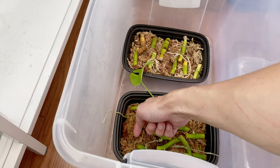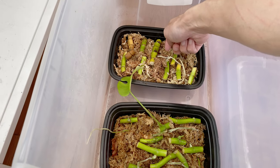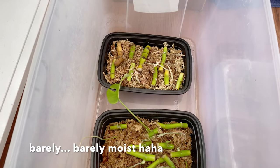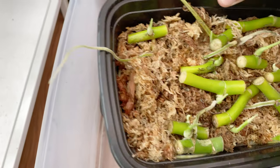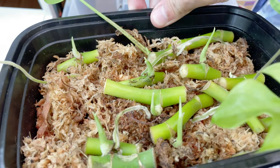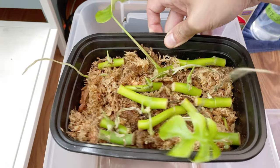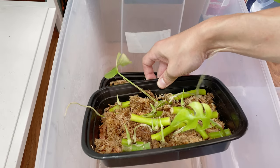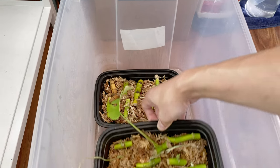I have not watered it in a while either. Oh yeah, it's still moist. And then you have definitely new sprouts going on. How long did it take you to get here from the little cuttings? I would say just about a month, month and a half. That's not long at all. That's awesome.